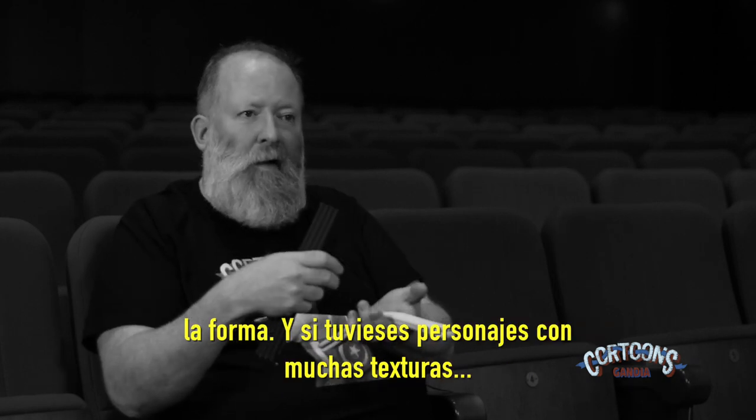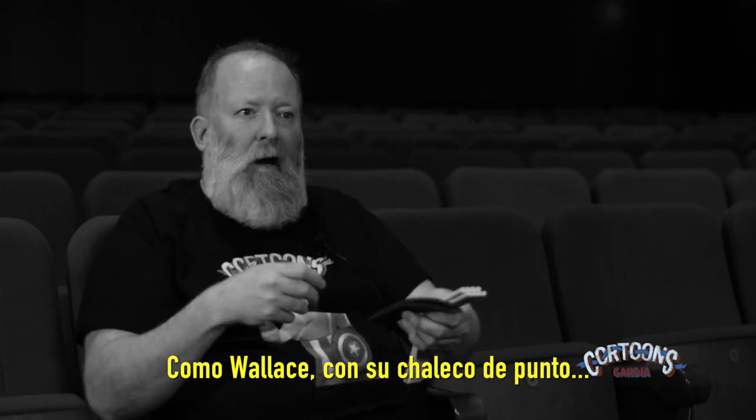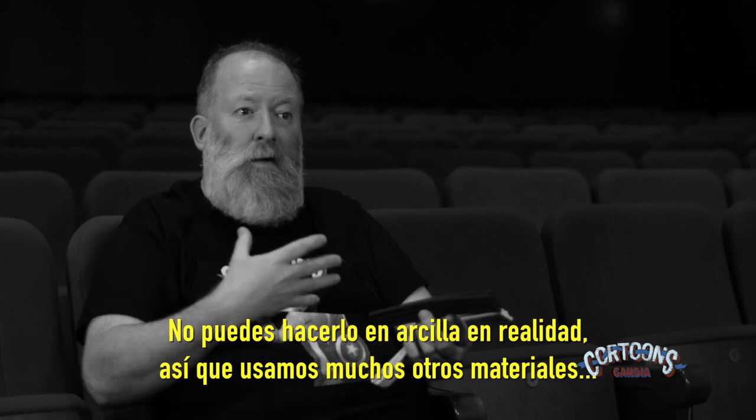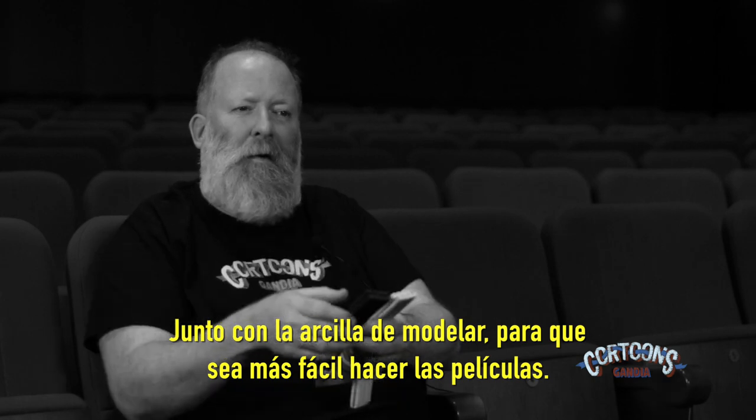So if you have a heavily textured character like Wallace with his tank top or vest, you couldn't really make that in clay. So we use lots of other materials alongside the modeling clay to help us make the films.